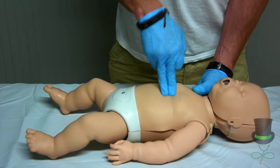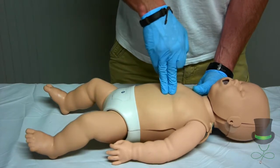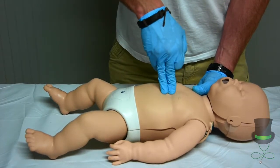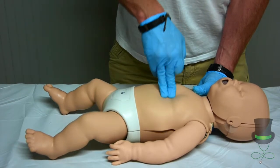Continue counting through your 30 compressions. Compress the chest one third the depth of the child's chest.